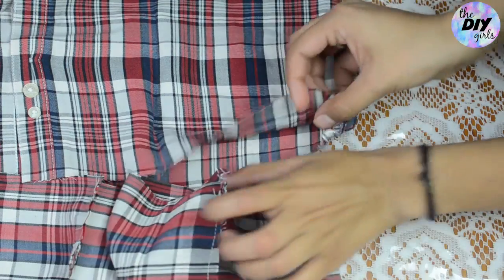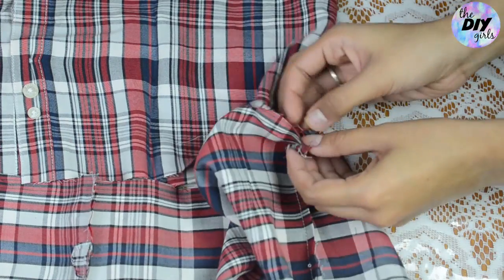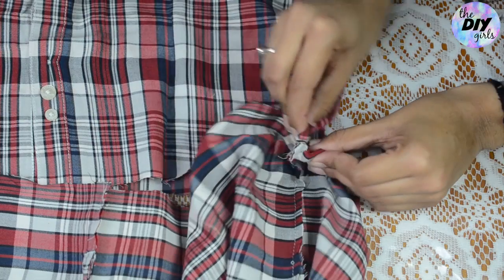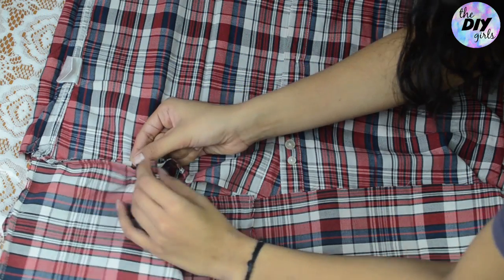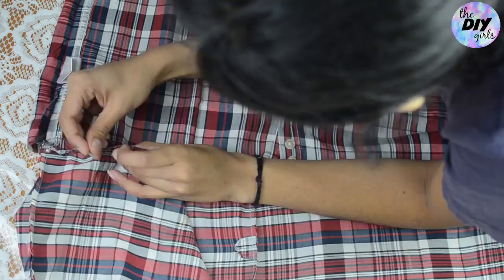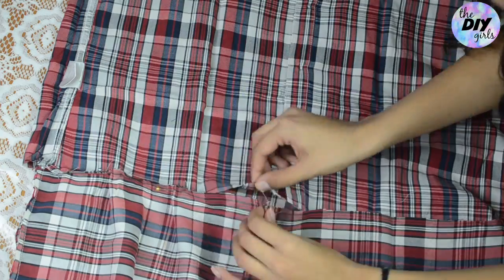Take the other side seam of the shirt as well as the rectangular piece, bring them together, and pin them as well. This helps create symmetrical pleats. Now make some pleats on the rectangular piece and pin it with the shirt edge. Make as many pleats as you can, then stitch them all in place.